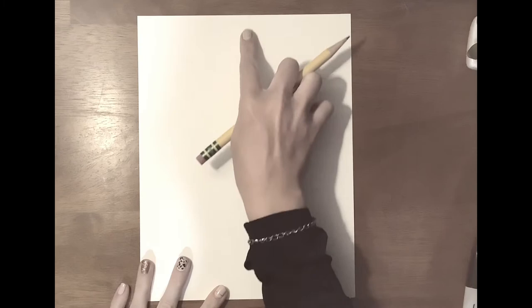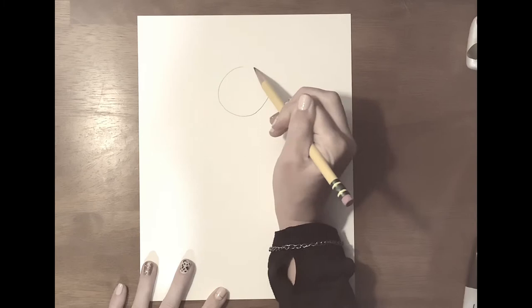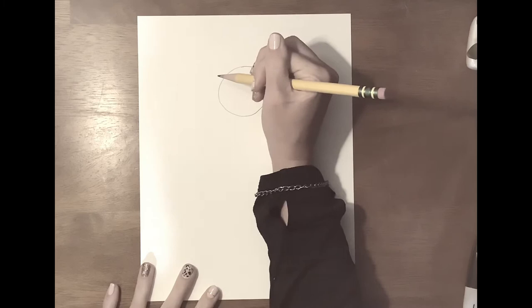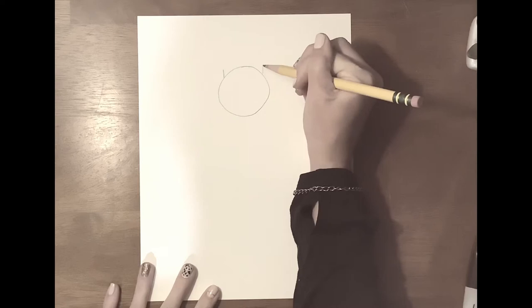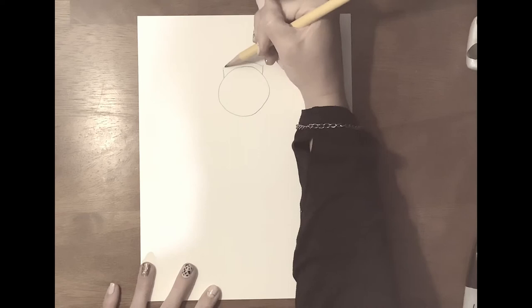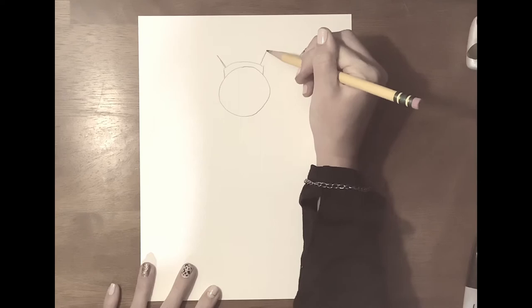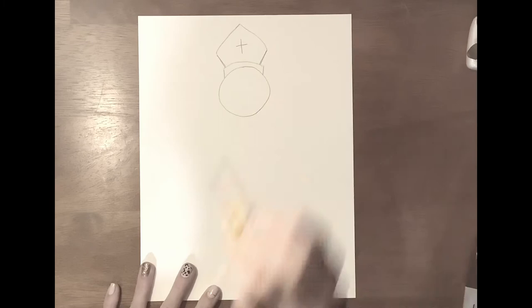We will start with the head. Now I look at my paper — I'm going to need some space up here for his hat because he was a bishop. So we come down here and draw a circle for his head. Now we are going to start at the top of his head and draw his hat. Make a little line like that and a little line like that on both sides and then you connect them. Then you're going to draw a diagonal line and a diagonal line and connect them at the top. And this is his hat.